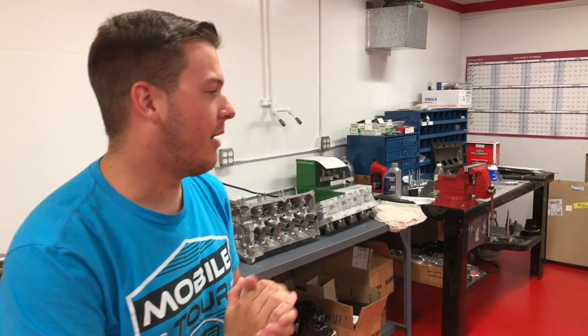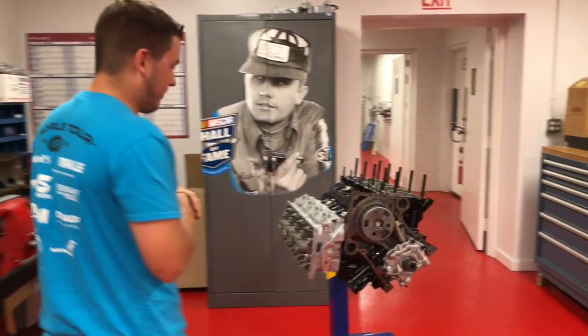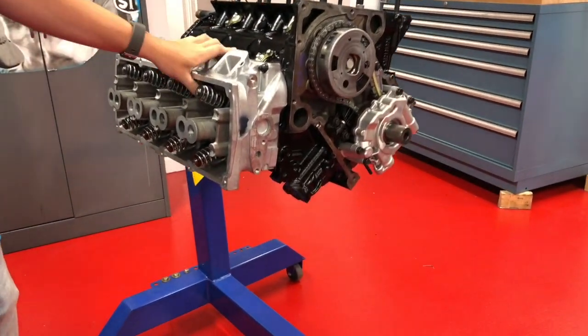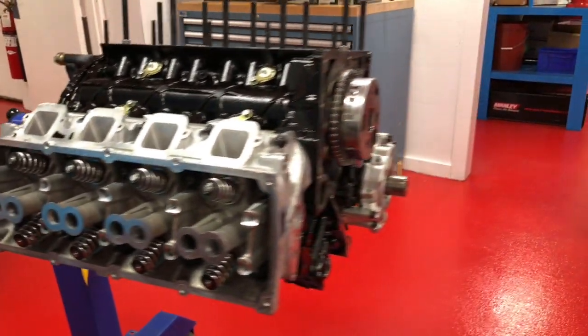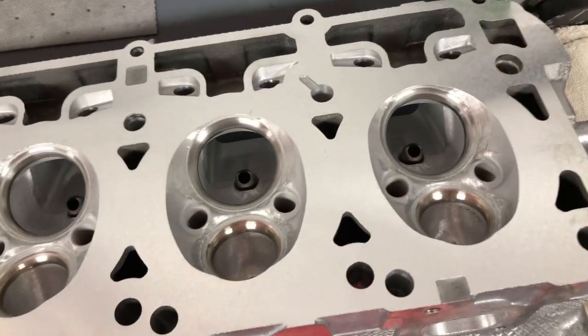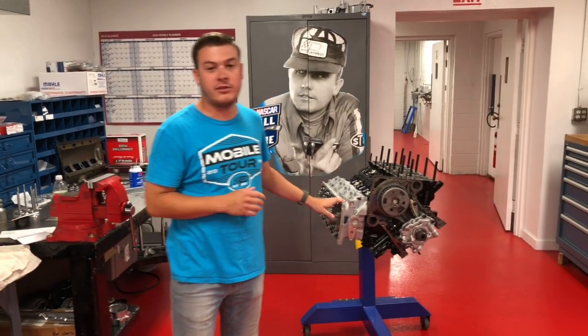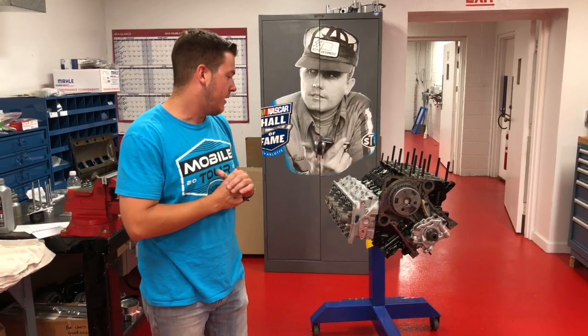We're here in the engine shop this week. I want to show you one that we're finishing up. We've got a 5.7-based 392 long block. Frank's got one head on here and we've got one getting ready to go on. We've ported the head for more airflow. This is done with all Mahle internal components — we use Mahle stuff because it's the best in the business and it holds up to the power we're putting to it. The cool thing is it's going to be just an NA car — no supercharger or turbos. Just a big motor going back into an RT Challenger.